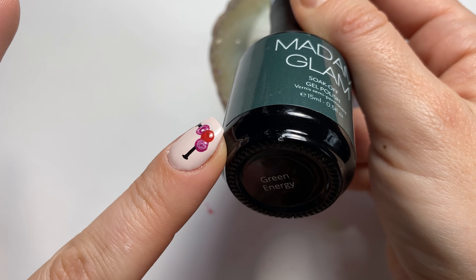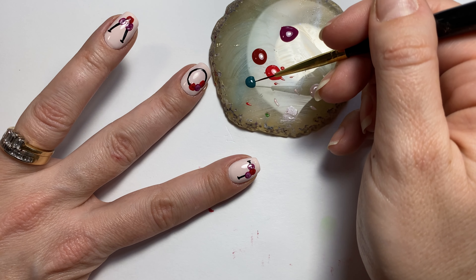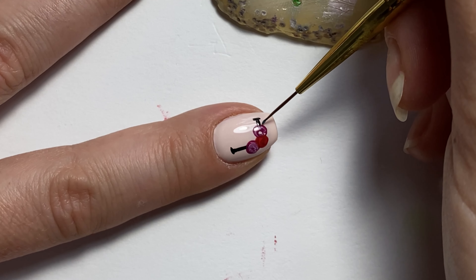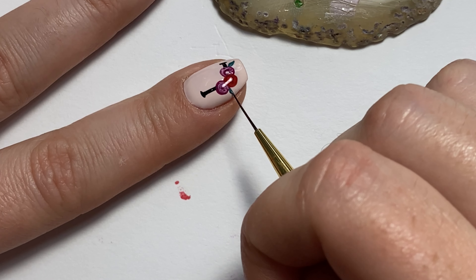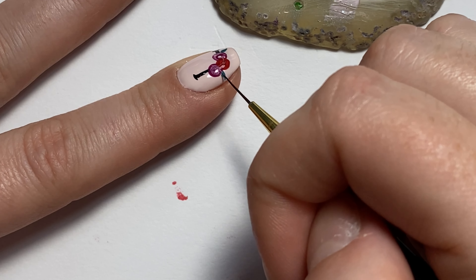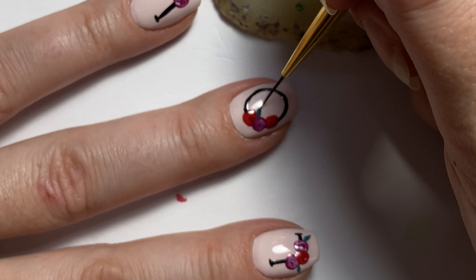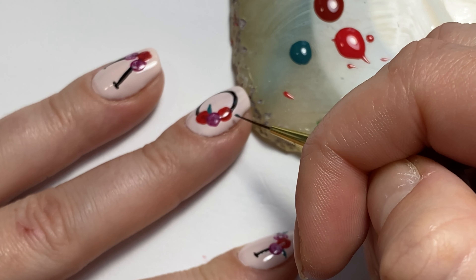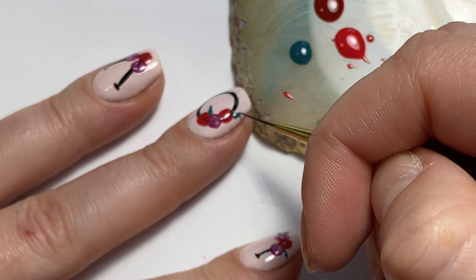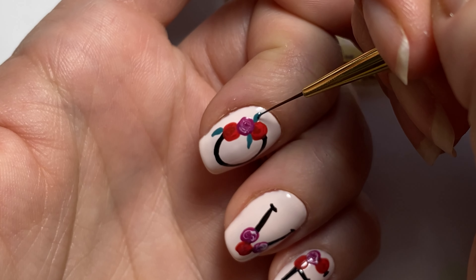Now we're just going to add a little bit of leaves using Green Energy by Madame Glam and my long fine liner brush — my absolute favorite detail brush. I have so many duplicate brushes of all Madame Glam's other brushes except for this one, which is my favorite, and I need more.